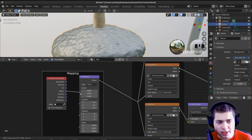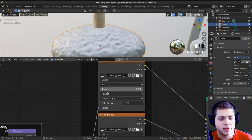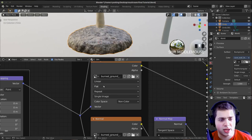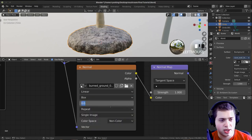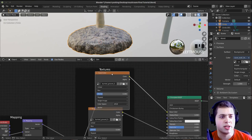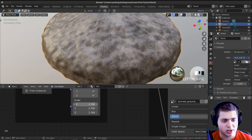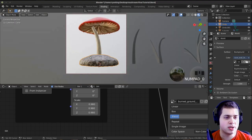For an easy texturing method on the dirt, I'll add an Object Coordinate node and plug the Object output into the vector. Then for each texture node I'll change the projection from Flat to Box with a blend value of 0.2. This projects the texture like a box around the object, which works really well for random textures like dirt or rock. Make sure to do it on all the texture nodes so they stay aligned. Then I'll adjust the mapping scale by dragging the values until I like how it looks, then press 0 to go back to camera view.